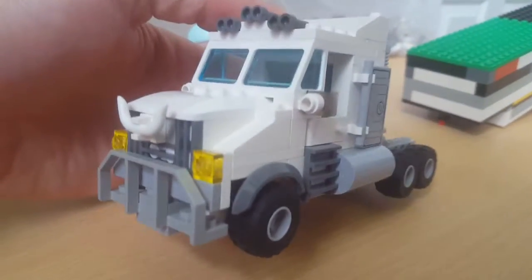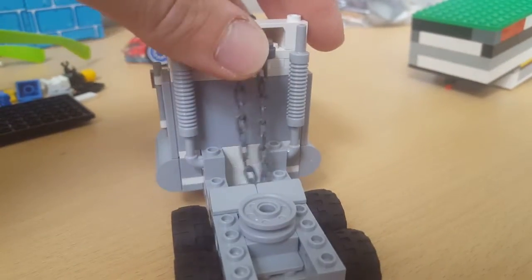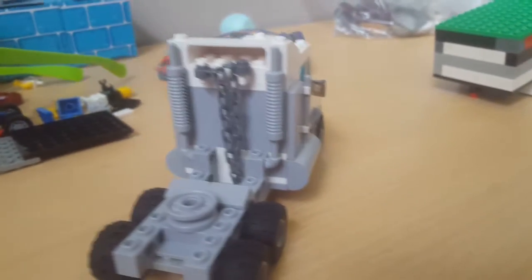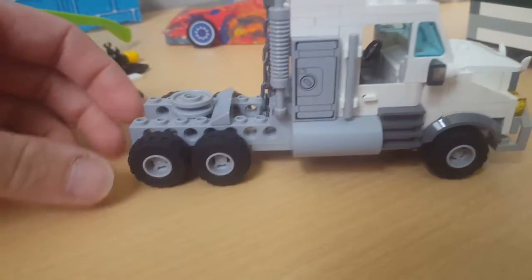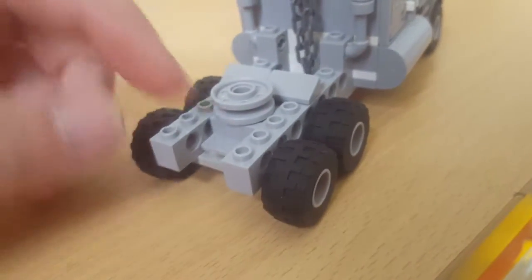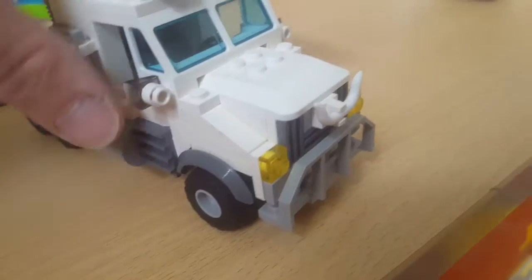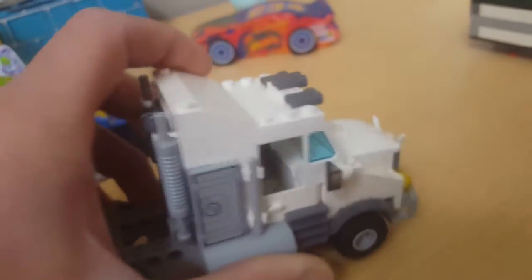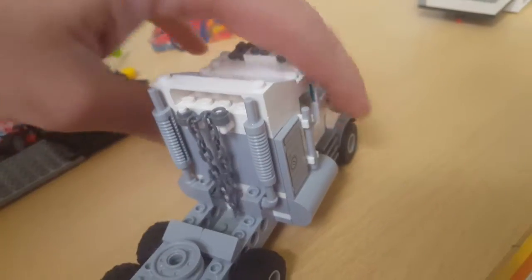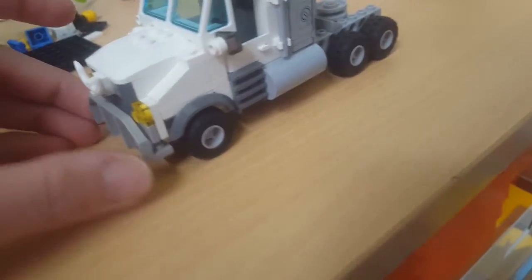Here's the newest semi truck. Got some chain storage against the headache rack. Can't really make duallys very well so it's just got super singles on it, big push bumper, split windshield, steering wheel and seats in there, got some horns on top, fuel tanks, grab handles, and smokestacks.